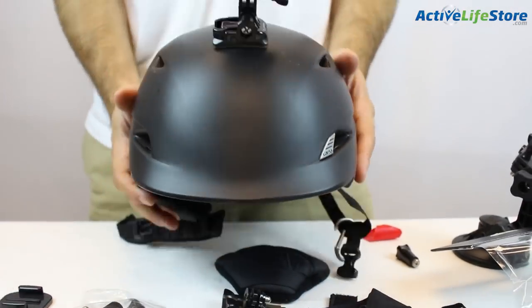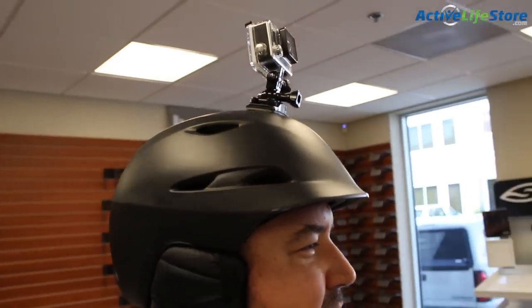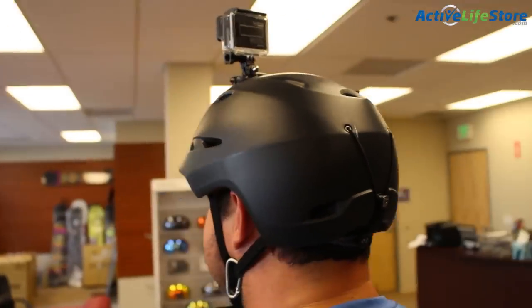As you can see, the helmet definitely stays in place with the adhesive. We like this one because it's hands-free, the camera's not in your way, and it doesn't move. The only thing is it's only one view shot, so it can be a little boring.